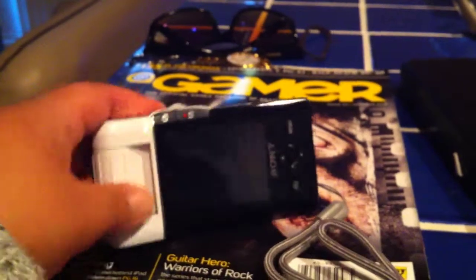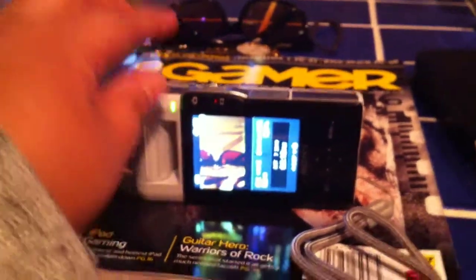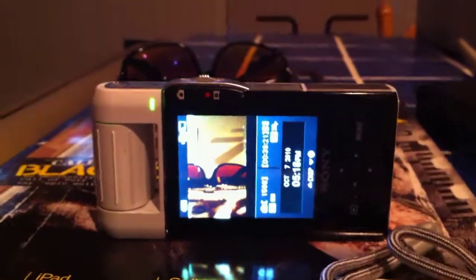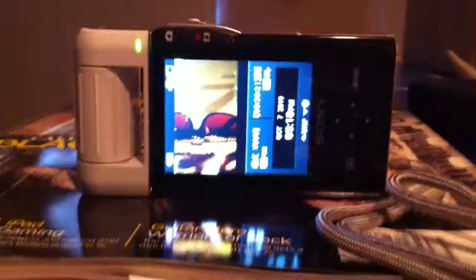A great thing about this is you don't have to press the on/off button at all. You swivel the lens open and it automatically powers up. It does power up fairly quickly, which is a really nice feature of this camera.